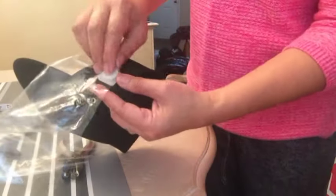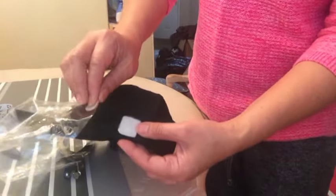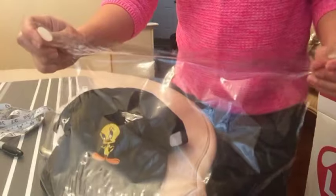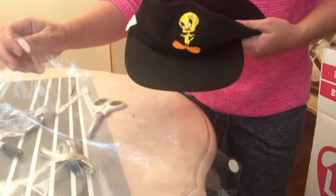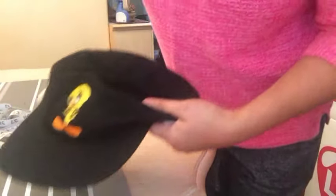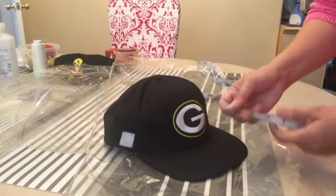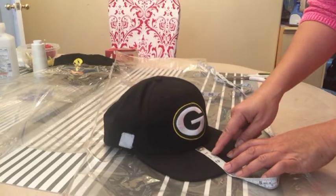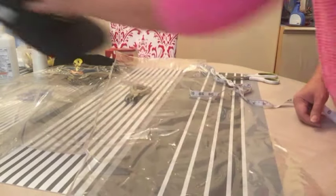If the velcro on your hat doesn't stick, you can hot glue it. Now, the size I just made — 14 inches wide — is for a youth cap. I'm going to make another one for an adult cap. For an adult cap the width would be 16 inches. You measure one inch from the base of the cap and from there measure the width, which in this case is seven inches. Get your plastic.